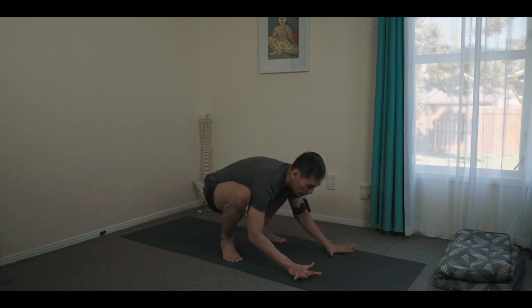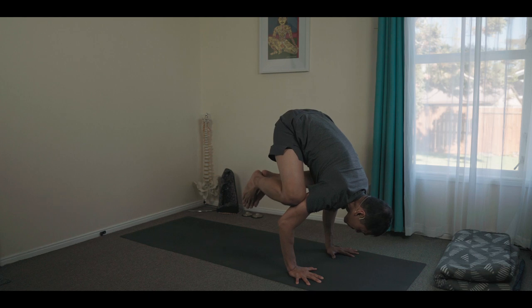Breathing in, inhale, shifting. And at the top of the breath, retain a bit. And then your feet will just naturally lift off the ground.